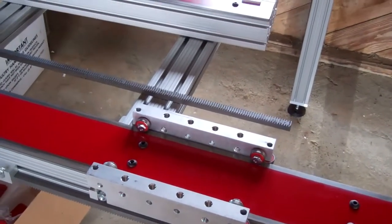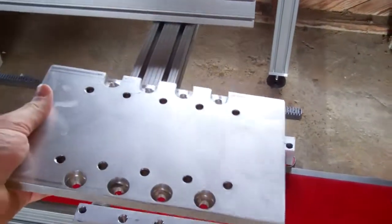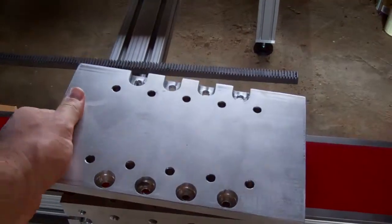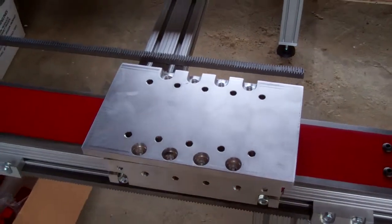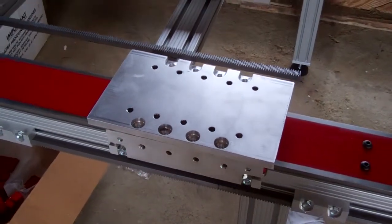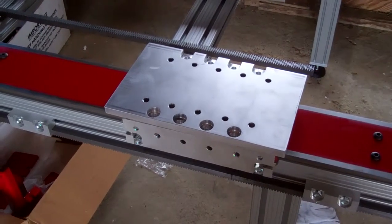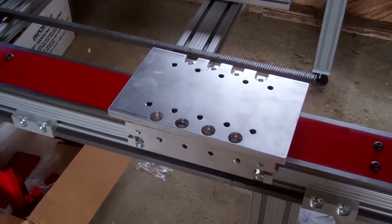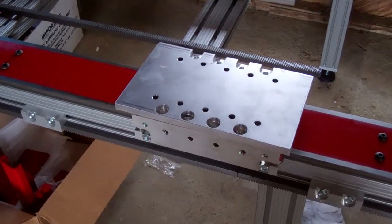I wanted to get the whole gantry bolted on, but unfortunately these adapter plates that I made — I didn't make the clearance holes quite big enough. I don't know how I did that, but mistakes happen. Luckily they're undersized rather than oversized, though oversized I guess I'd at least be able to put it together.